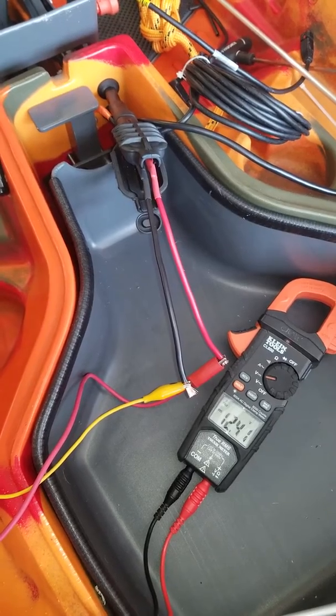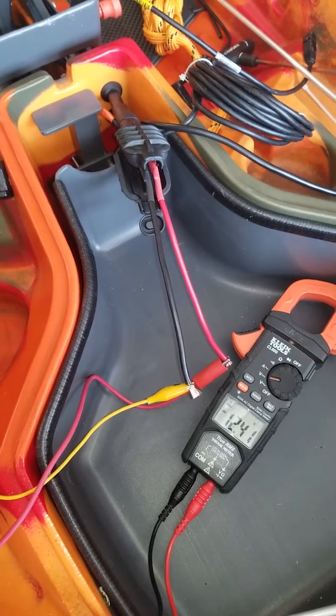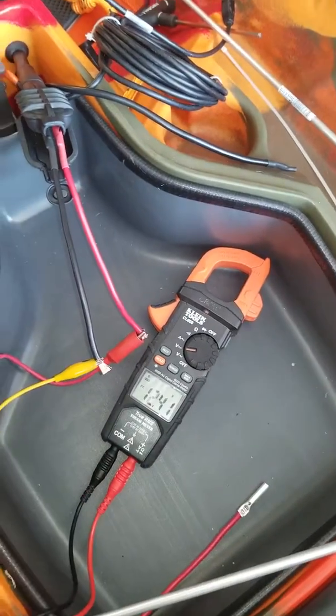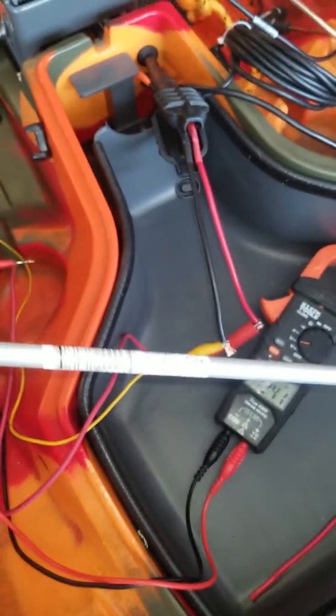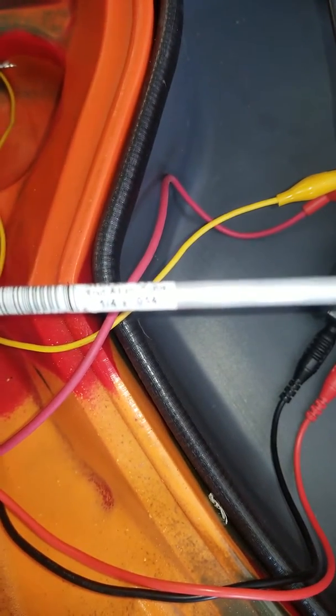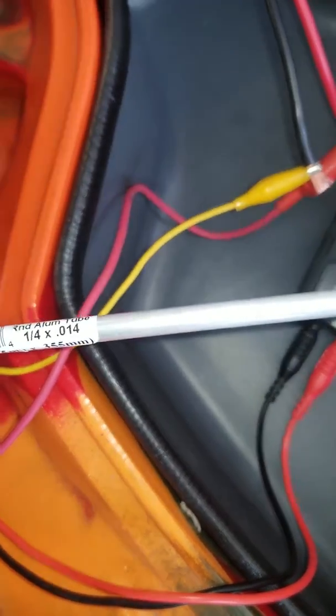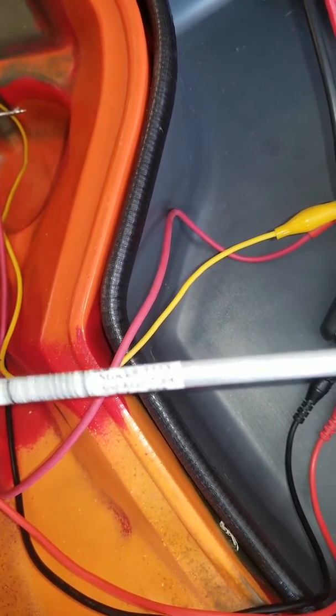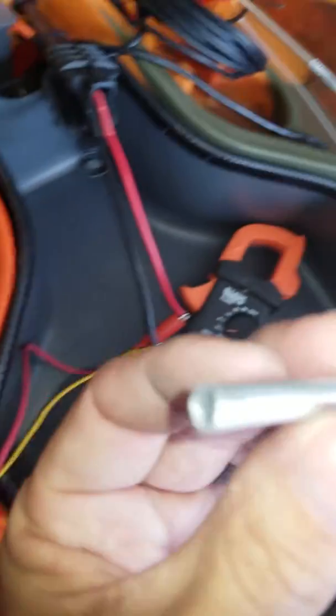I really didn't want to have to run a battery in the back of the Dorado and a battery in the front of the Dorado. So what I ended up doing was going down to my local hobby shop and finding some aluminum piping — 1/4 inch by 0.014 aluminum round stock.